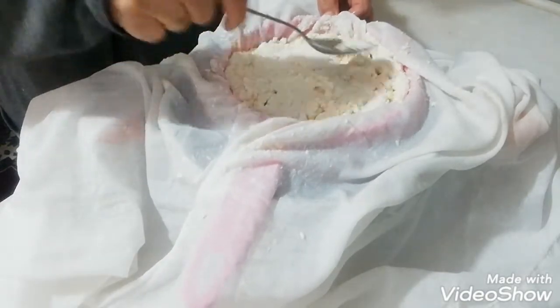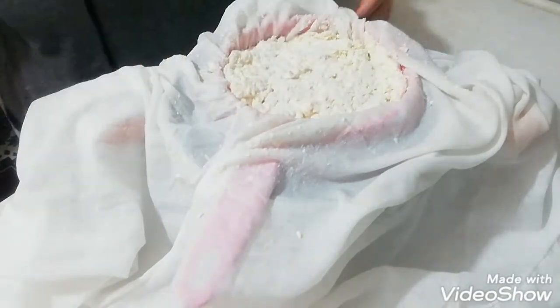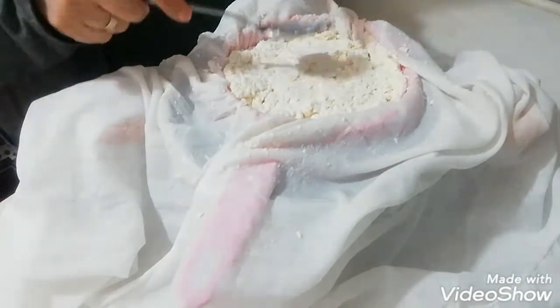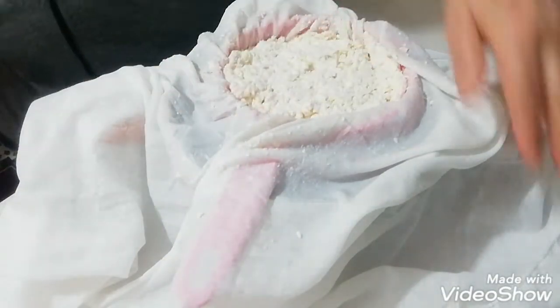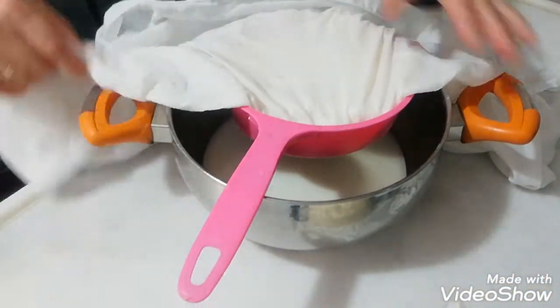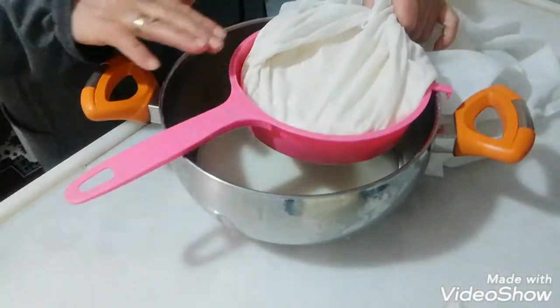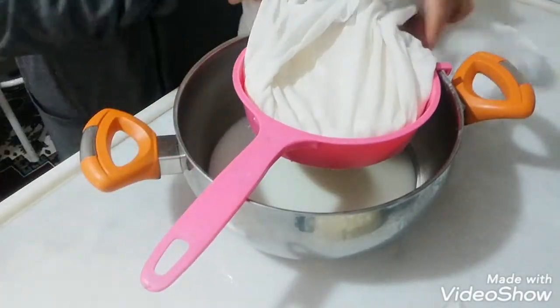Bayağı da çıktı, 5 kilo vardı. Süt kesildi. Şimdi bunu beyaz tülbentin içine süzdüm — kullanılmamış bir tülbent. Böyle elekten süzdüm, tencerenin içine koydum. Tencerenin içine süzülecek.